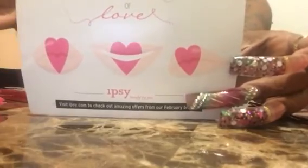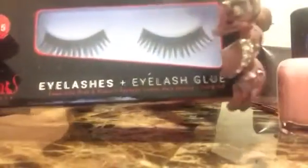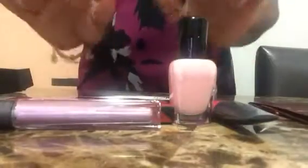Thank you for joining me. Join Ipsy if you haven't yet — it's only ten dollars a month and that includes shipping, and honestly it is well worth it. This is a full-size polish, a full-size shadow tint. The Pop Color may be trial size but it's enough lip gloss. And lashes — two lashes is full size. So for ten dollars a month including shipping, it's worth it. Until next time!